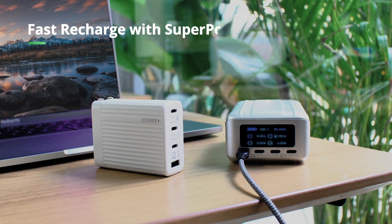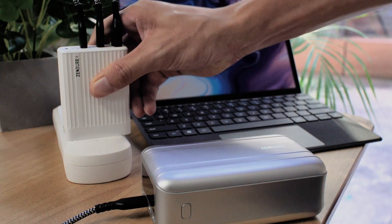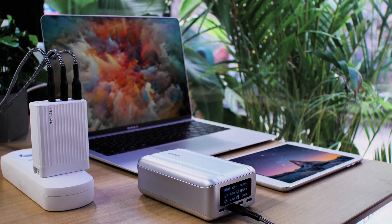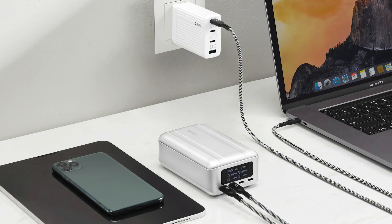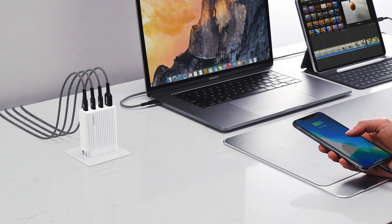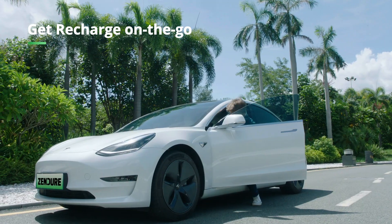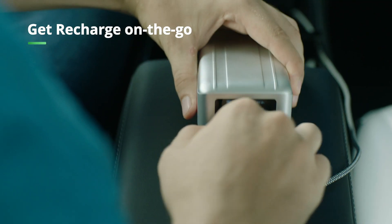High-speed input means you can charge SuperTank Pro in just one hour and 45 minutes, using a high-power portable charger like SuperPort S4. SuperPort S4 uses the latest GAN technology, so it's the perfect compact companion to SuperTank Pro. You can even recharge your SuperTank Pro in a Tesla, for maximum on-the-go charging convenience.